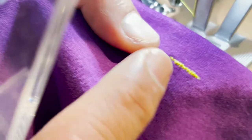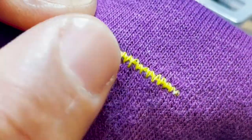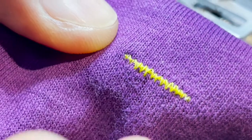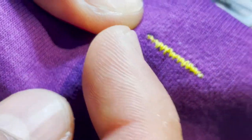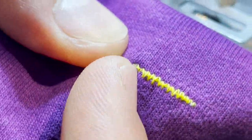Este es un dispositivo de contacto térmico que evita dejar el remanente de hilo. Normalmente en las máquinas estándar el remanente de hilo deja entre 3 a 5 milímetros. [This is a thermal contact device that prevents leaving thread remnants. Normally in standard machines the thread remnant leaves between 3 to 5 millimeters.]